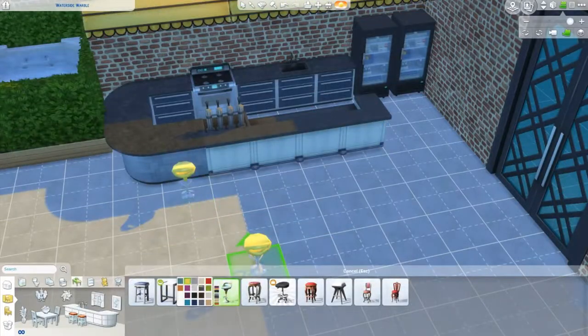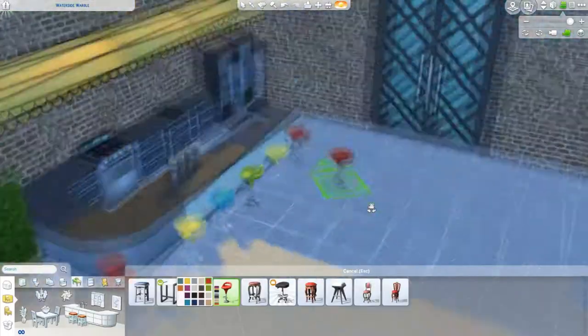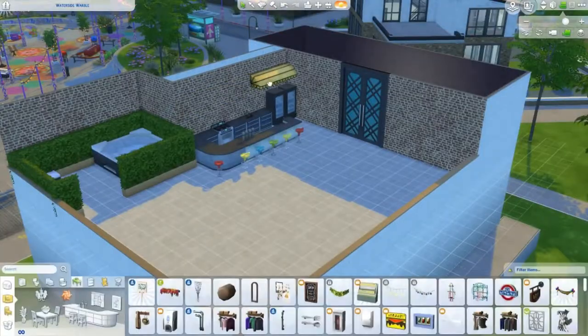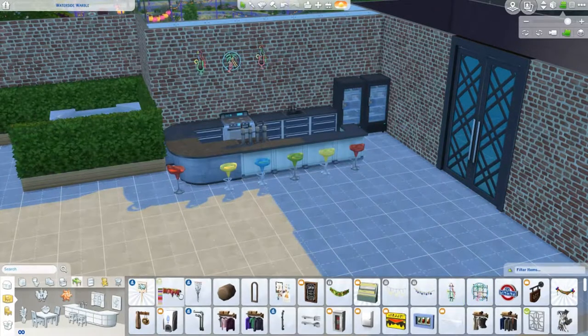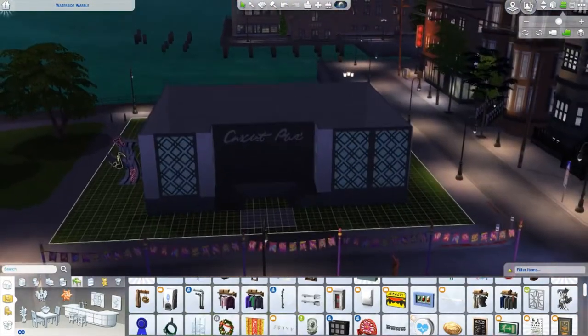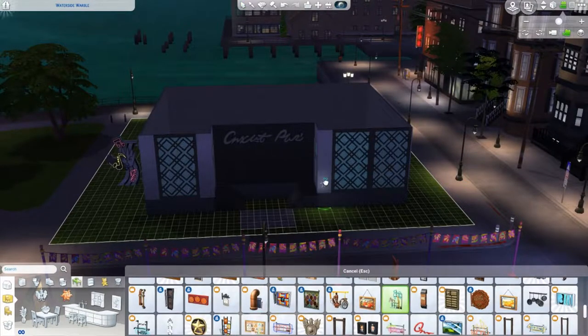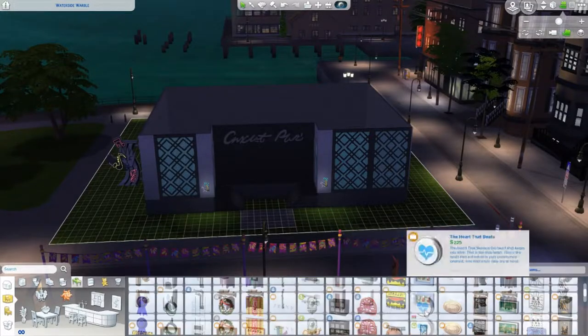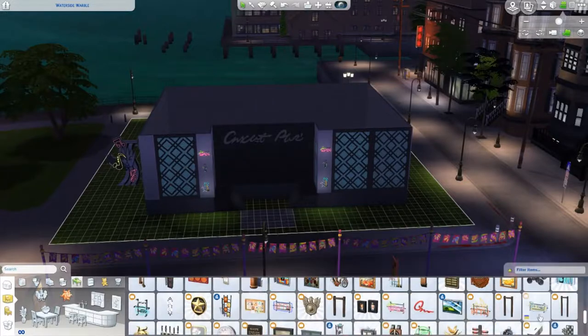I love putting colorful chairs everywhere — I feel like this gives you such a nice colorful vibe. And here I see the neon signs. I thought maybe I could use some neon signs outside and see how they look in the evening, because this club is mostly going to operate in the evening. So that's where I'm trying this out.